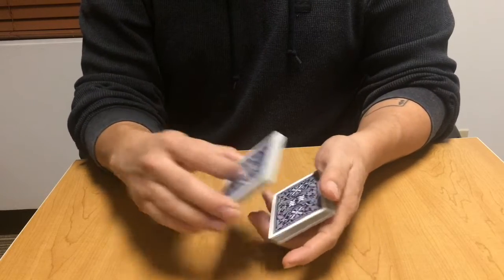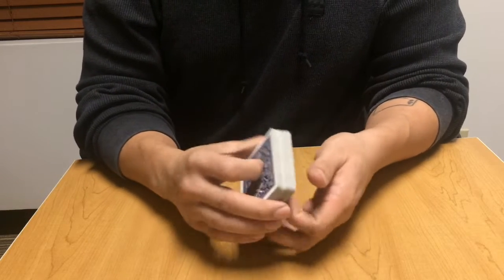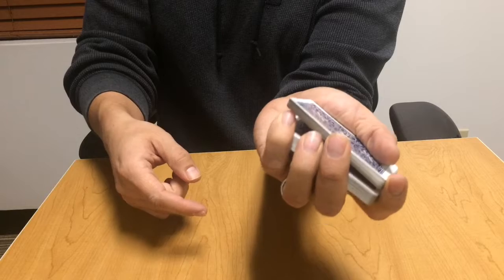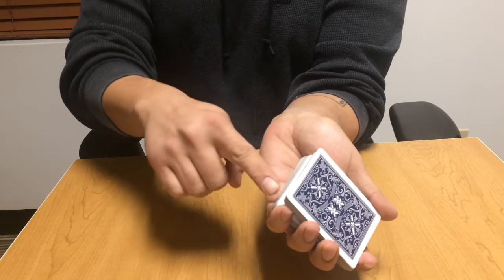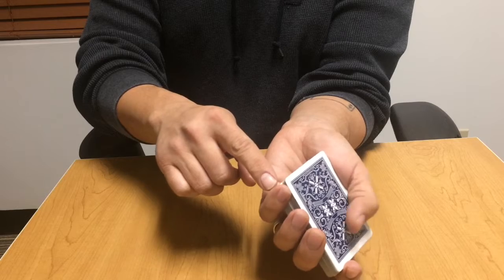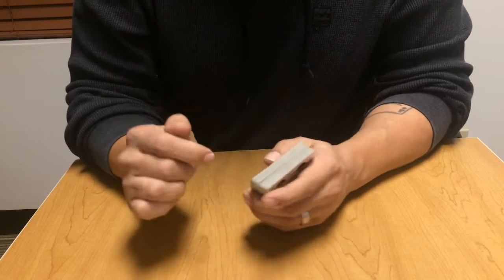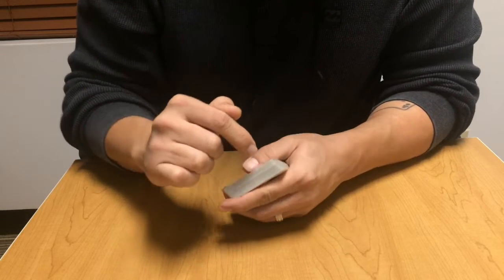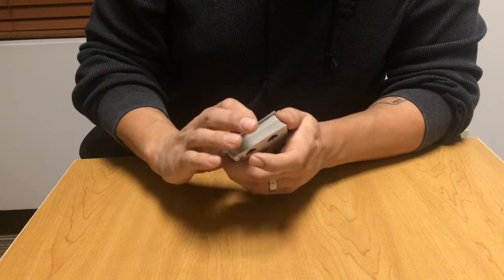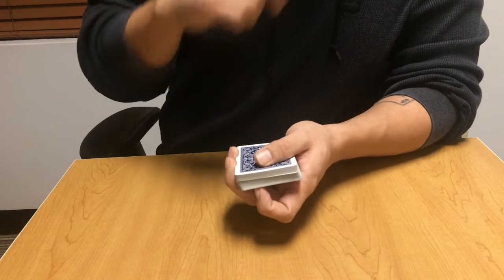If you were to lift up at that break, the five of clubs is there. In the beginning it's going to be a little difficult to obtain those breaks, so it may be exaggerated — you may put your whole pinky in there, or even two fingers. Over time you're going to try and use just the slight flesh part of your pinky to obtain the break. You may notice a slight line difference along the edge of the deck, and the more exaggerated the break, the more defined that line is going to be.